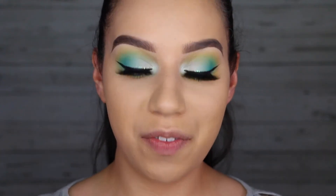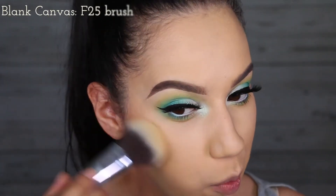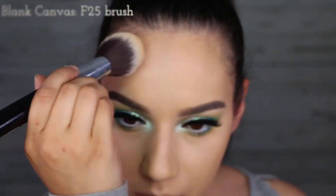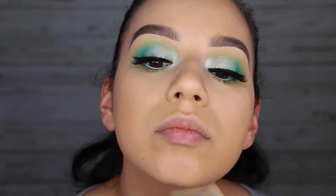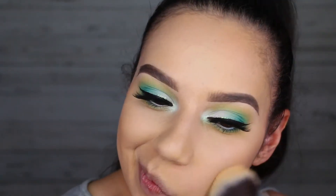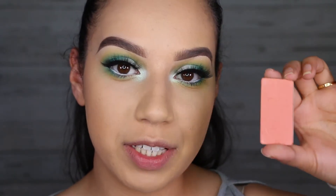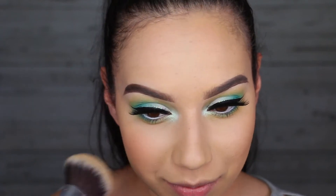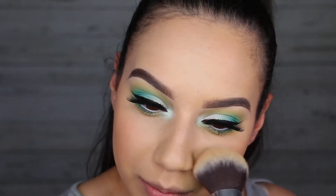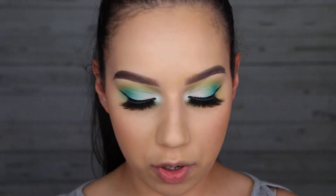To finish off the face I'm going to take my Sleek Suede Effect powder in shade 02 and I'm just using that to bronze up my skin. Then I'm taking an Inglot Freedom Blush in shade 29. And I'm going to highlight using Ofra's Rodeo Drive highlighter.